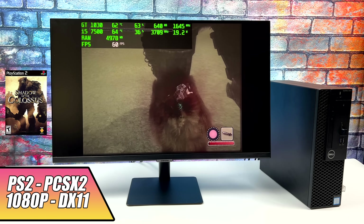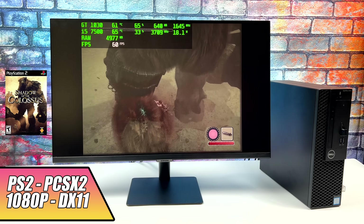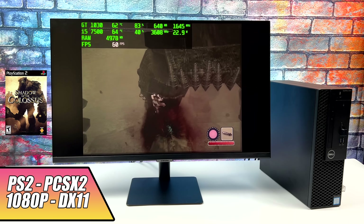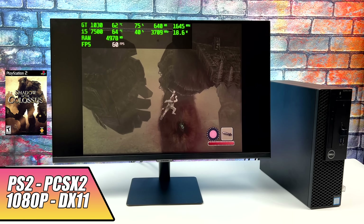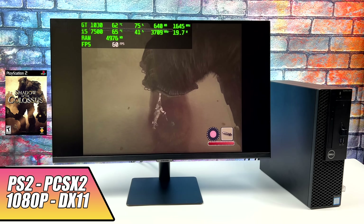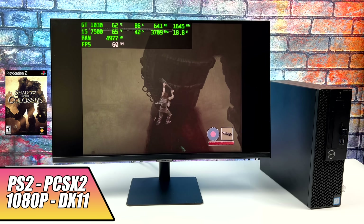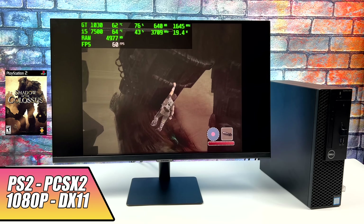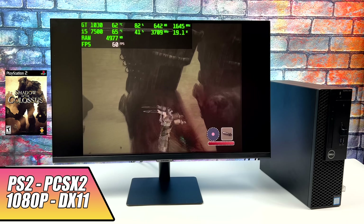PS2 is another one that actually performs really well on this chip paired with this GPU. We're using the DirectX 11 backend. Shadow of the Colossus at 1080p with the DirectX 11 backend does run at full speed. And when it comes down to it, there are games that are easier to emulate and you can take them up to 1440p.